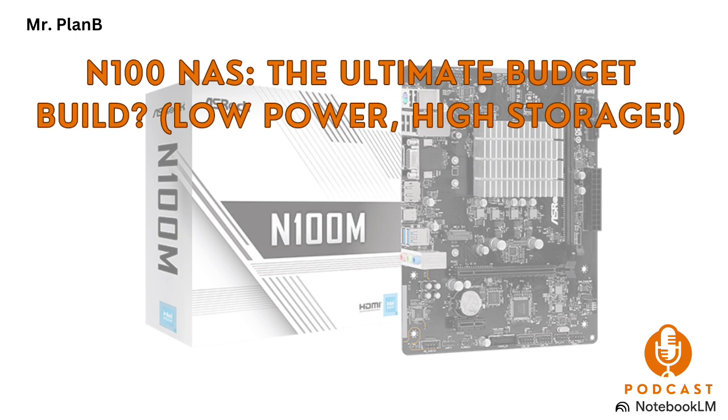Let's move on to the software side of things. What operating systems are people typically using for these N100-based NAS builds? There's a whole world of options, and that's actually one of the really exciting parts of building your own NAS. You can go with a dedicated NAS operating system like TrueNAS Core or OpenMediaVault, or choose a more general-purpose Linux distribution like Ubuntu Server. Dedicated NAS operating systems like TrueNAS Core — which is based on FreeBSD — are specifically designed for network storage and offer a user-friendly web interface, with built-in features for RAID management, file sharing, and even media streaming. So if you're not super comfortable with the command line, those dedicated operating systems are a great option.